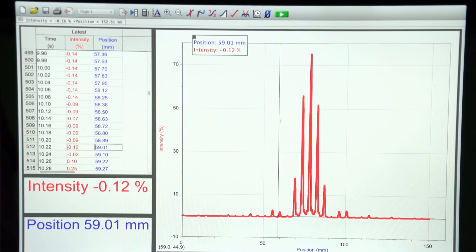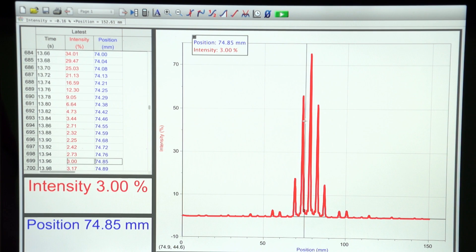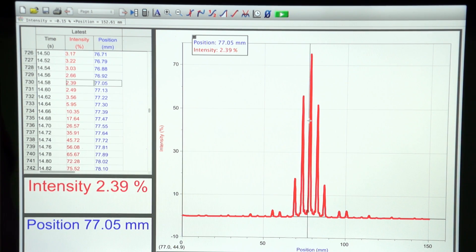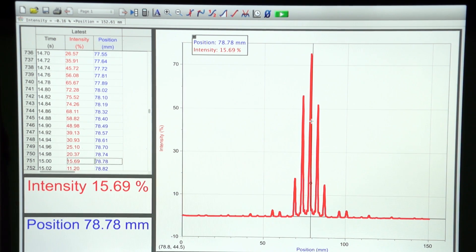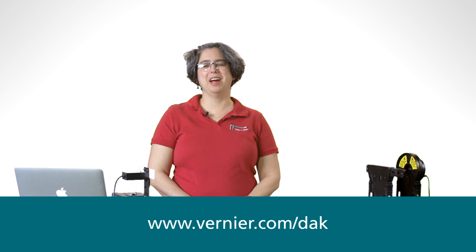So you can use the examine function to look at the locations of the maxima and minima for the diffraction pattern, and use that for mathematical calculations regarding the wavelength of the laser or the slit separation of the slits. There are many experiments that you can do with this. As always, more information is available at our website, www.vernier.com.